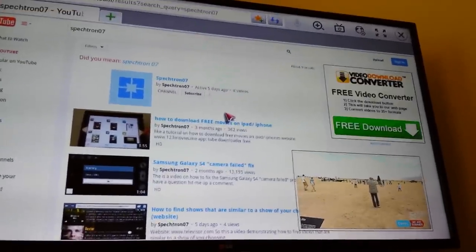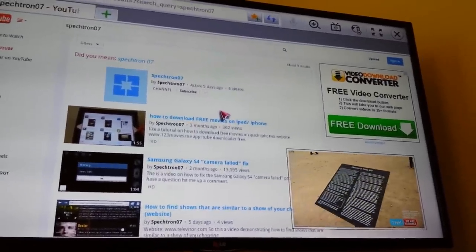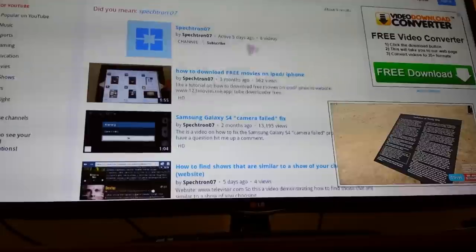On the bottom right, as you can see, you can still watch TV as you browse the Internet.